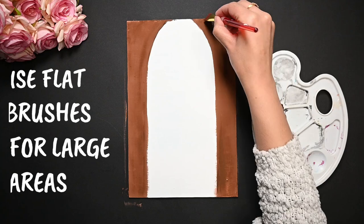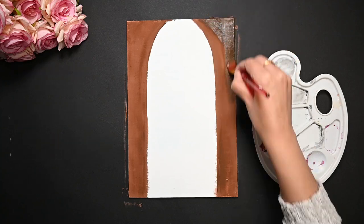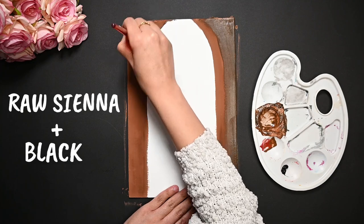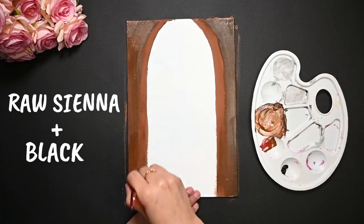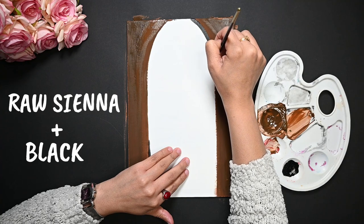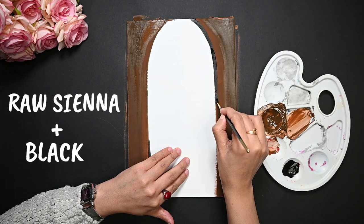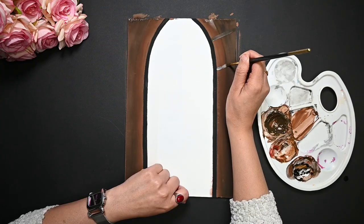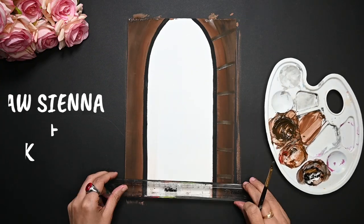To create an illusion of a darker side, I am applying this paint on the outer side of the library. This is the part where the light is quite low. With a small brush, I am painting a black outline to create some kind of border. To create bookshelves, I took a mixture of raw sienna and black.